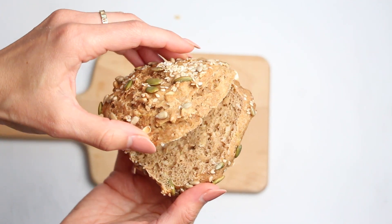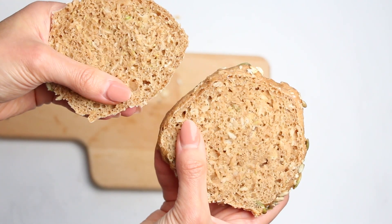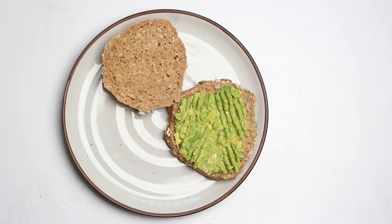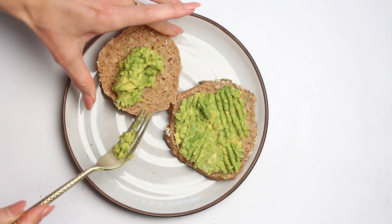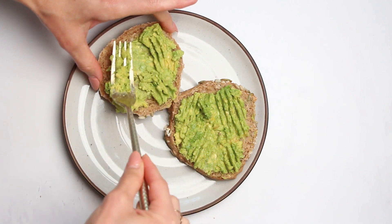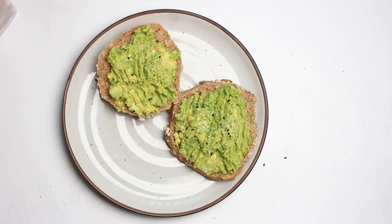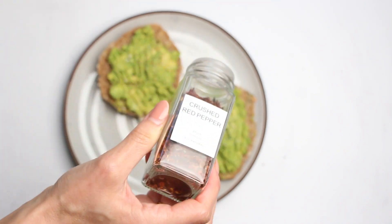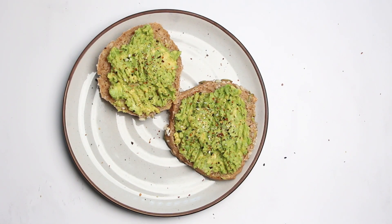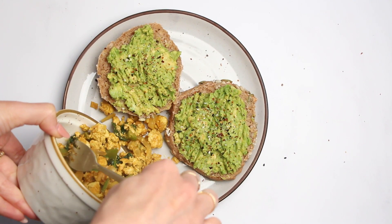And voila! Take a look at these perfectly golden, aromatic buns fresh out of the oven. They are a real treat for our taste buds. Personally, I love serving them with creamy mashed avocado and our irresistible tofu scramble. But don't limit yourself — these buns are equally delightful when paired with nut butter and banana. The possibilities are endless. I'll make sure to link some serving suggestions in the description below, so don't forget to check it out.